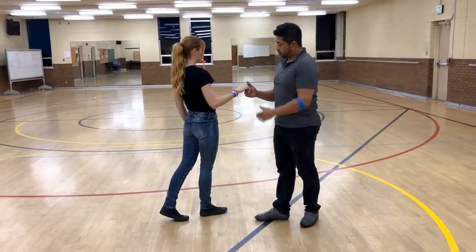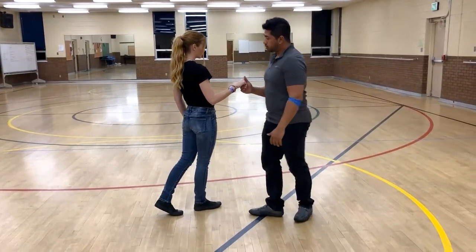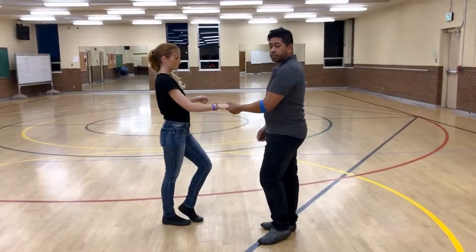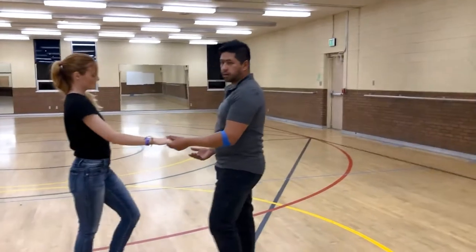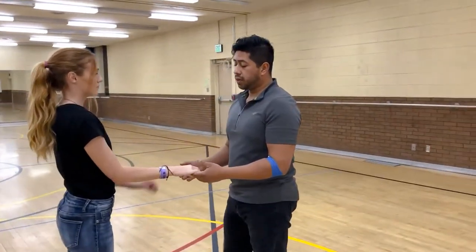Gentlemen, you're going to use your fingertips to push off the girl's palm. So when she comes in right here, you're going to push off. And girls, you're just going to spin in place and then land. And that's the American Spin.